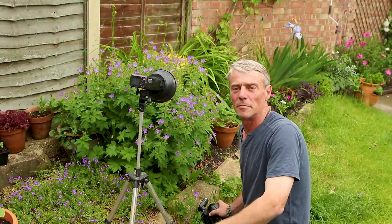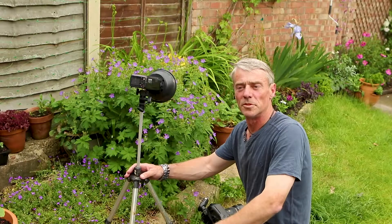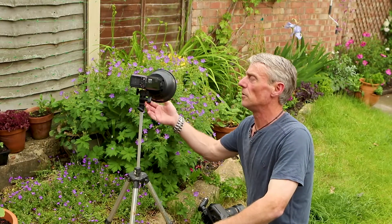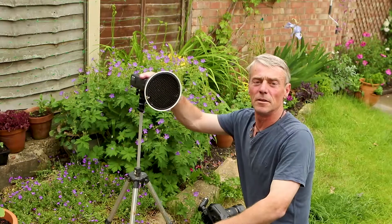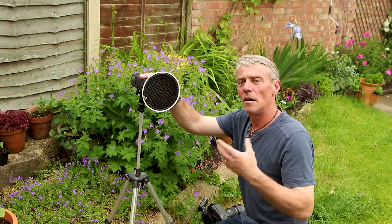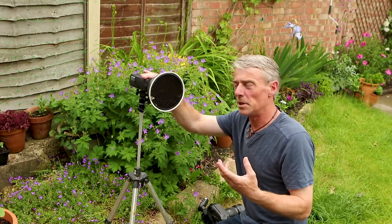This is quite a standard setup. I've got a small fisherman's tripod which I've adapted to take my light — we've got the Pika 200. What I've fitted it with is a small reflector and a grid. This will keep my light really tight, only highlighting what I want to pick out in the picture.